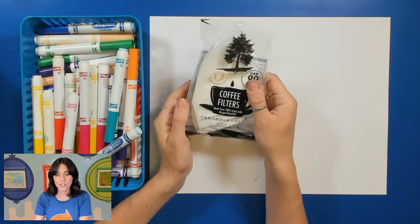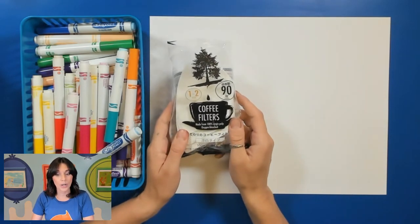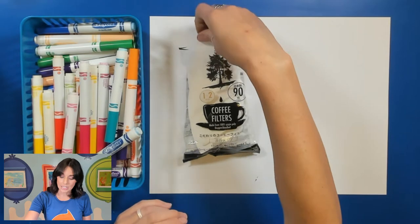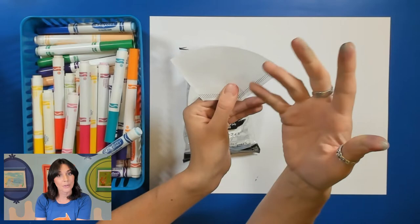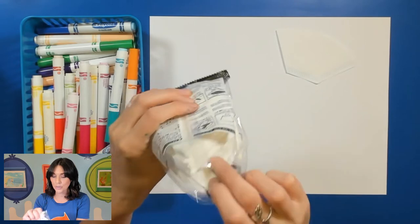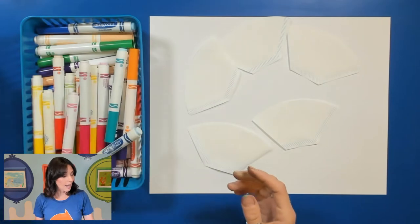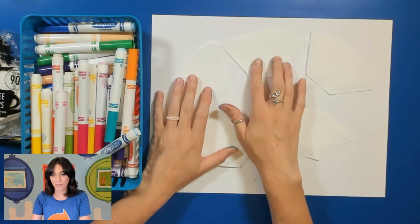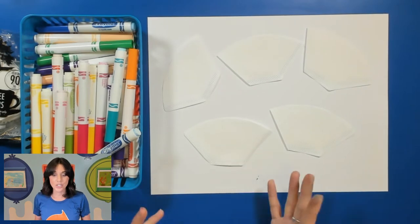Now I have these coffee filters. Coffee filters do come in different shapes and sizes so there is no right or wrong to what coffee filters you use. Some people prefer the bigger ones with the waves on it. I actually really like these because they are just a little bit smaller and I can always trim the top of them to create those flower petals. I'm just going to take about five of these out just to show you different ways to color these coffee filters. Do make sure that you have Crayola markers and probably work on a hard surface so it's easy to clean off, but I do like having extra paper right here just so it doesn't get too messy.